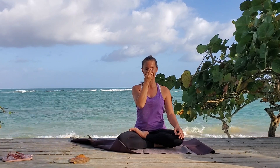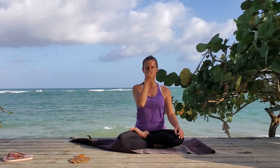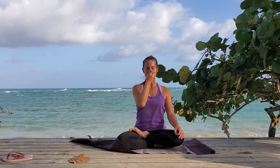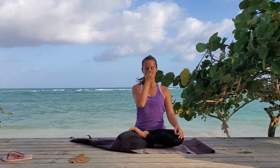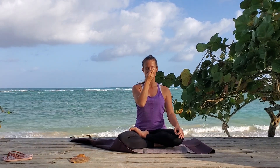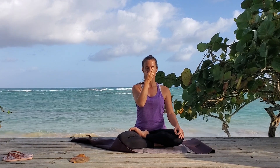Close and hold for one and two. Breathe in right — one, two, and three. Close and hold for one and two. Breathe out right — one, two, and three. Close and hold for one and two. Breathe in right — one, two, and three. Close and hold for one and two, and three.